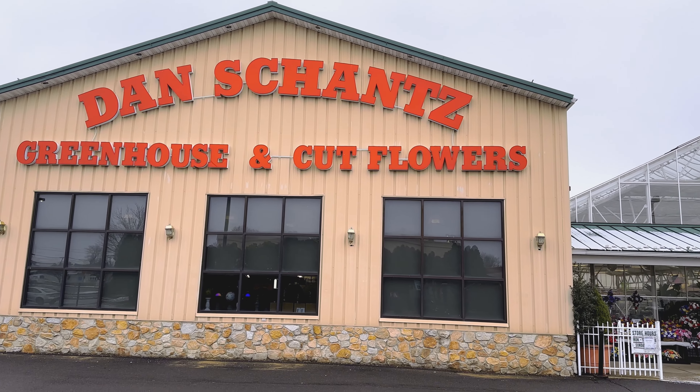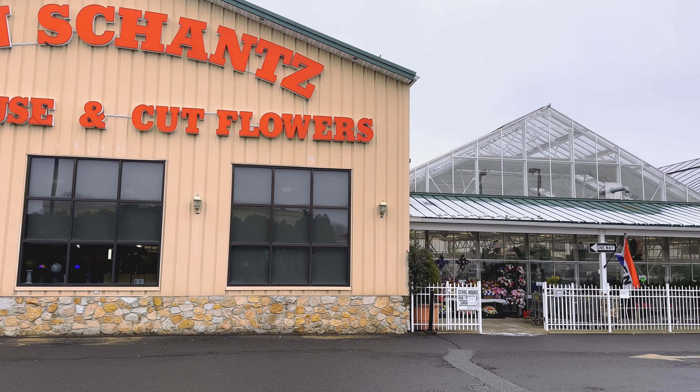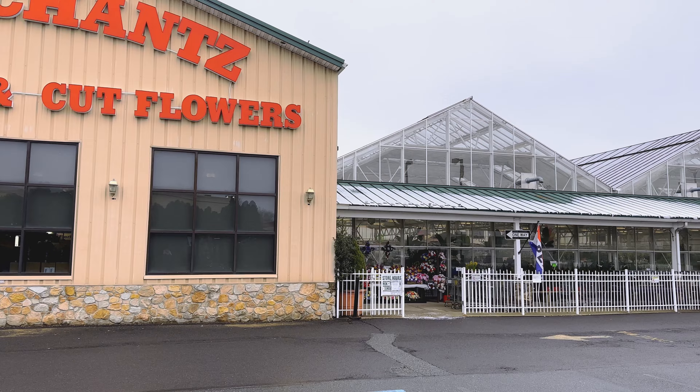Hey guys, welcome to this next series, which is a build for a Pac-Man frog. Super excited for it. And we are here at one of the local plant shops. It's called Dan Schantz Greenhouse. It is in Allentown, Pennsylvania, and it is one of our favorite greenhouses to go to to get our plants.